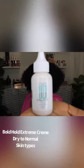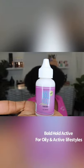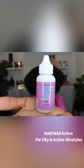Boat Hold Active or Boat Hold Extreme Cream — which one is for you? Boat Hold Extreme Cream is for normal to dry skin. Boat Hold Active is for oily skin or people who are active.